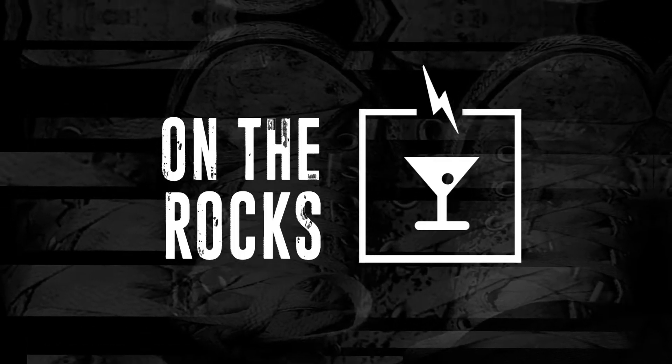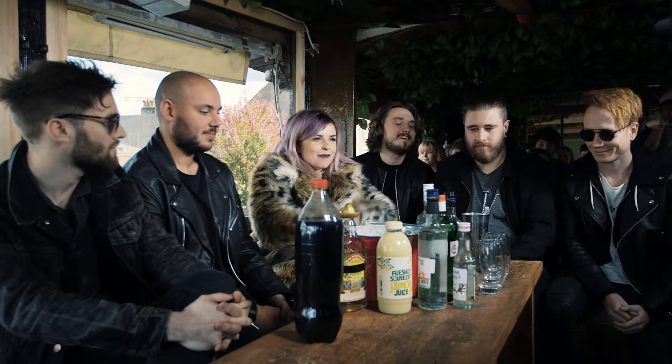Hello, I am Helen Anderson and this is Lock In Live's On The Rocks. We are going to be making cocktails with your favourite bands. Today we have Mallory Knox.